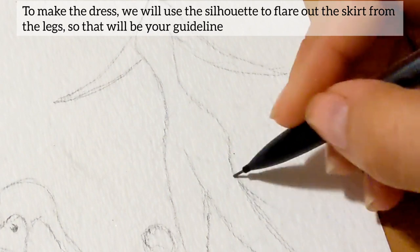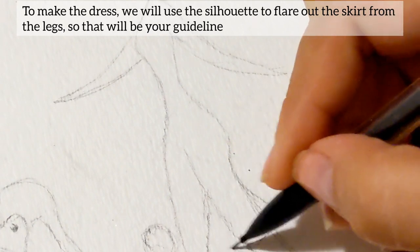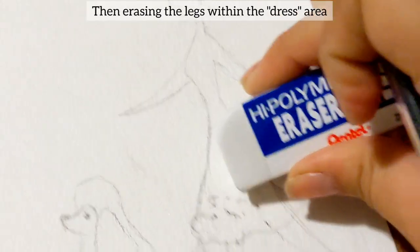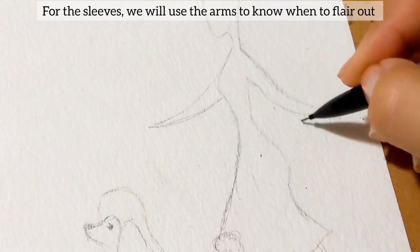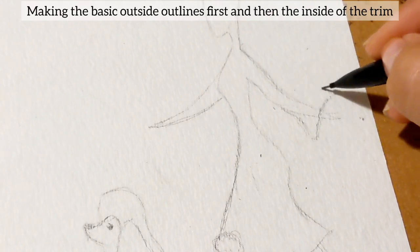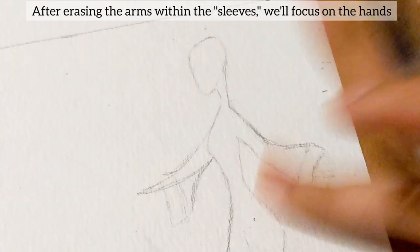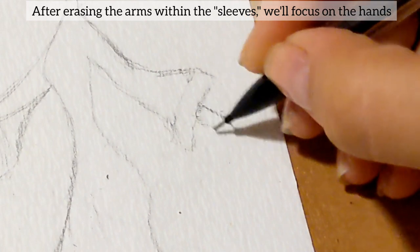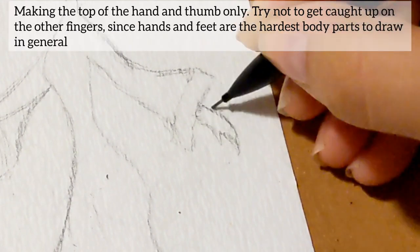To make the dress, we will use the silhouette to flare out the skirt from the legs, so that will be your guideline. Then erasing the legs within the dress area. For the sleeves, we will use the arms to know when to flare out, making the basic outlines first, and then the inside of the trim. After erasing the arms within the sleeves, we'll focus on the hands, making the top of the hand and thumb only.